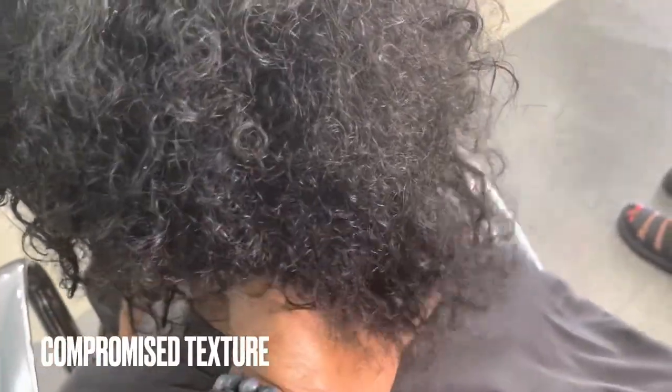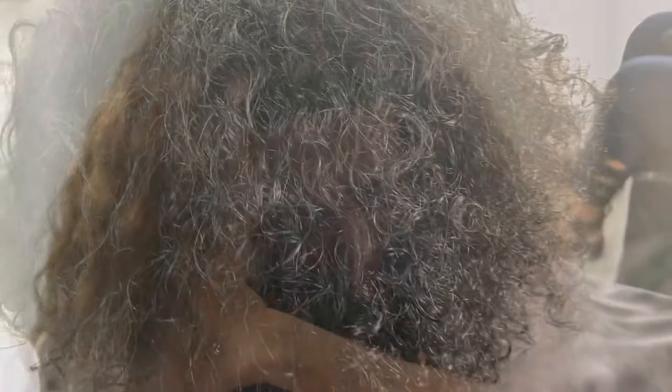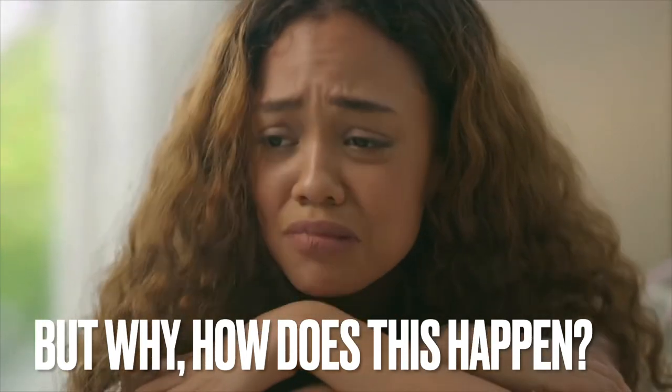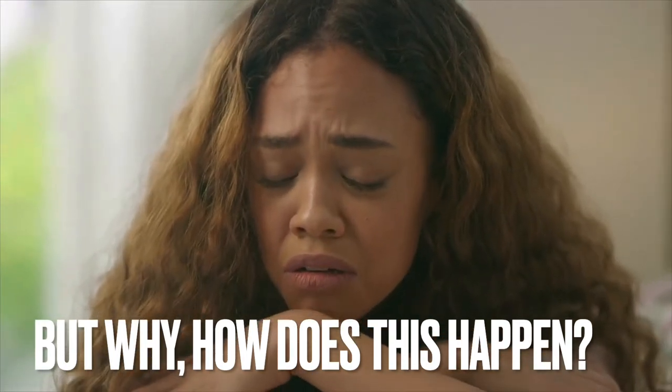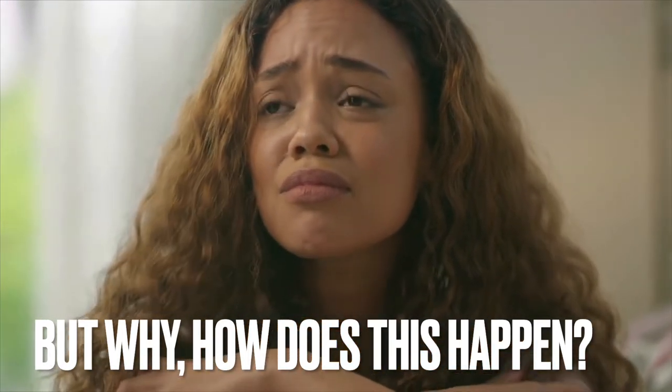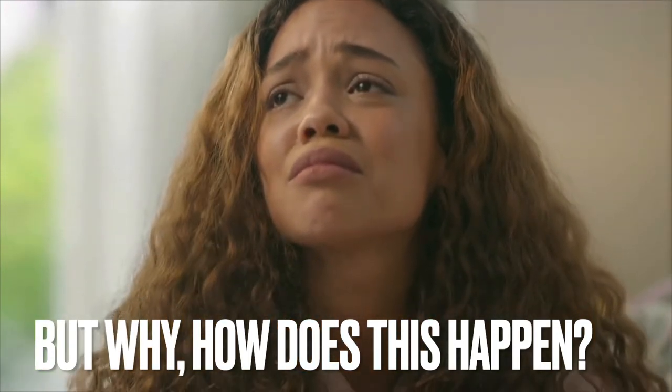I done lost my curl pattern. What's happening? What's going on here? I don't know what to do. I've been finger combing. I've been using water. I've been moisturizing. I've been hot oiling, lock method. I've been doing everything, but I just don't understand why this is happening to my texture. Why am I losing texture? What am I doing wrong? And I rarely use heat. And I'm natural.